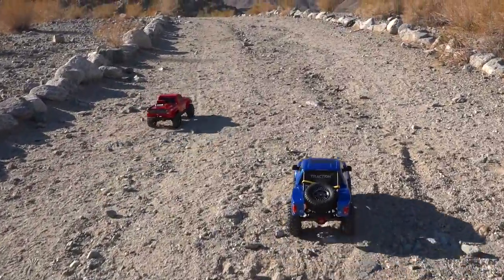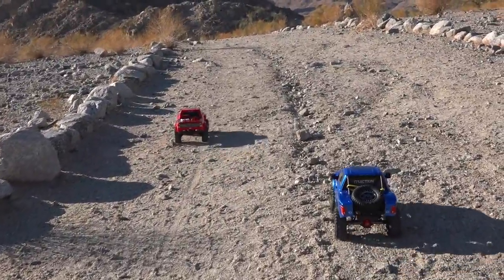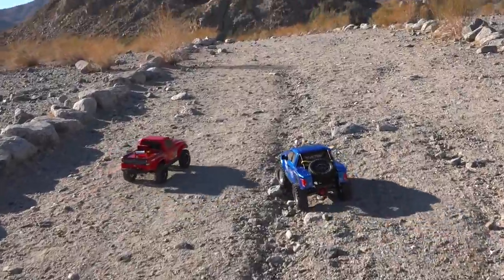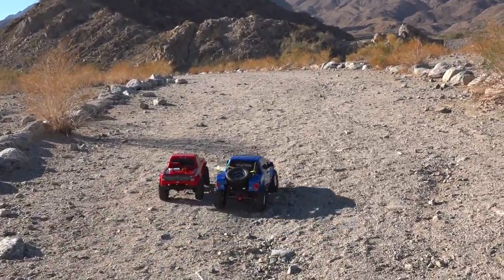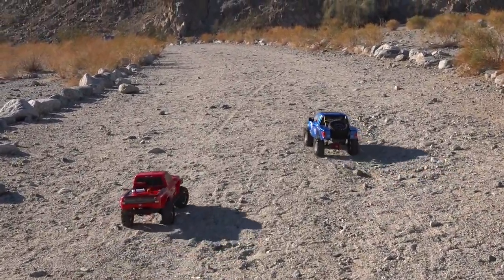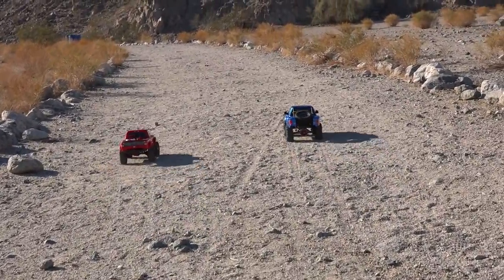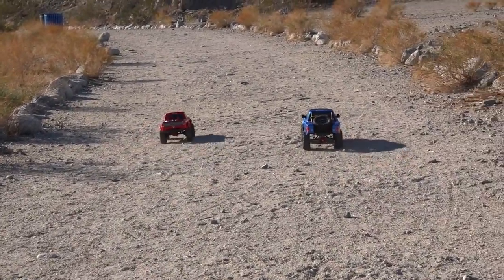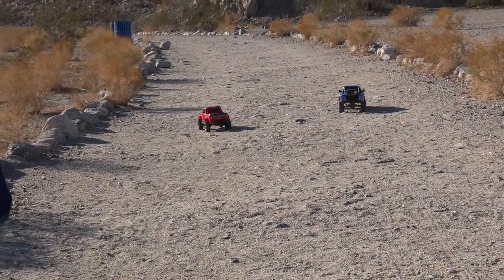People ask me all the time about the Traction 1.8 scale — is it larger than the TRX-4? So I wanted to get them side-by-side out on the trail today so you guys could have a really good look at it. These are both very comparable vehicles. The Founder only has one speed transmission, same with the TRX-4 Sport, and no shifting, locking, or unlocking diffs — they're just locked all the time.